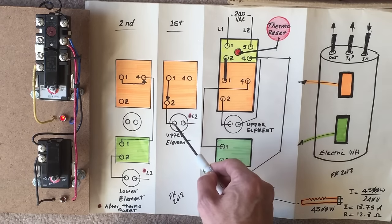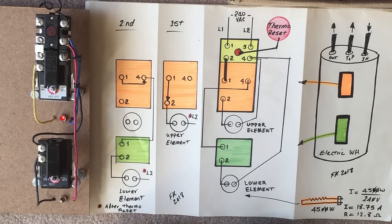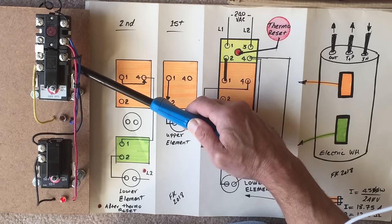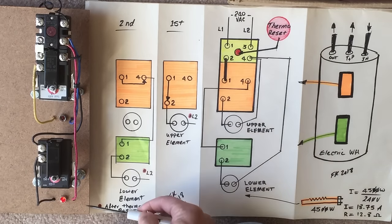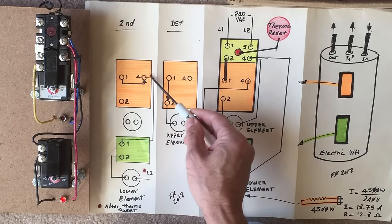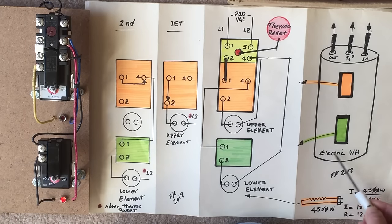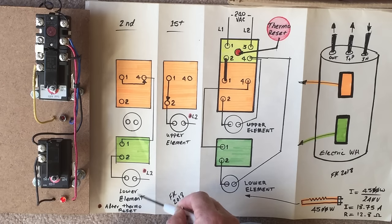Either the top element is going to see current or the bottom element is going to see current — both elements cannot see current simultaneously. I'm using a lighter to heat the sensor so we can start switching. The temperature at the top of the water heater just got satisfied, and the current now is flowing from terminal 1 to terminal 4, which provides power to our lower module. Since the temperature at the bottom is below our setting, current is going into the lower element, powering it up.